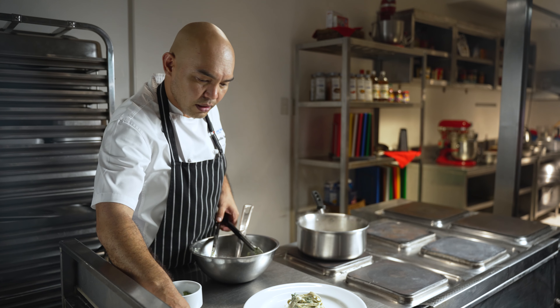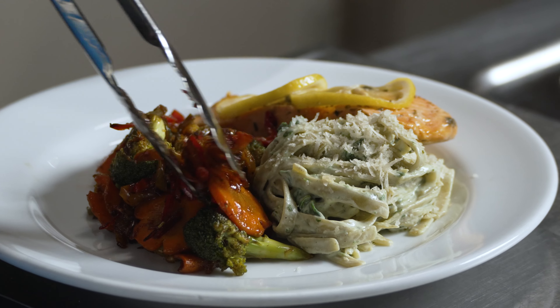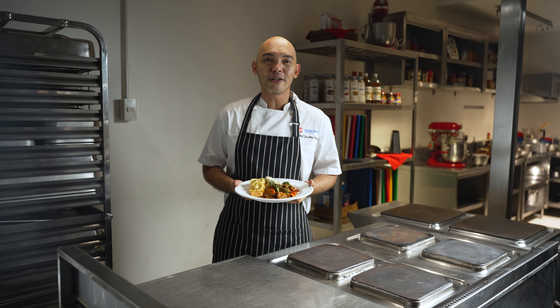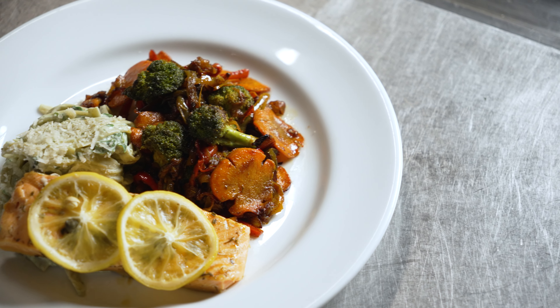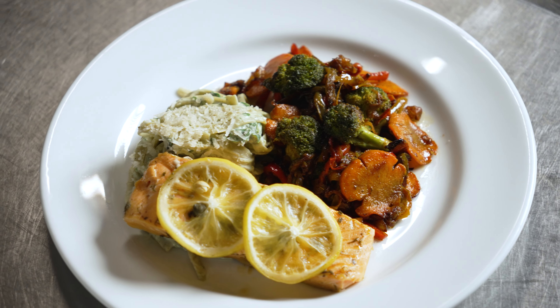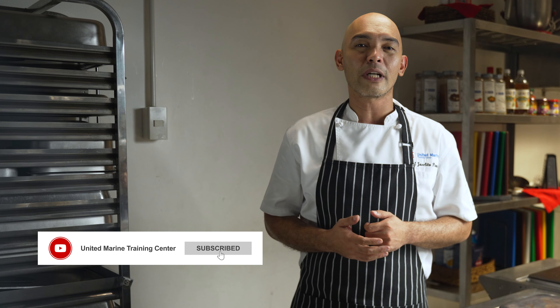Before serving your pasta, top it off with some freshly grated Parmesan cheese. A hearty plate is now ready to serve. I hope you enjoyed cooking along with me today. If you try this recipe at home, we'd love to see how it turns out. In UMTC, we do not simply cook, but we share our passion with our trainees. We ensure that they will get the highest quality training from our experts, instructors, and programs. For more courses, visit our website at www.umtc.com.ph. Remember to like this video and subscribe to our channel.